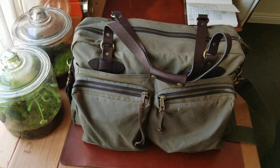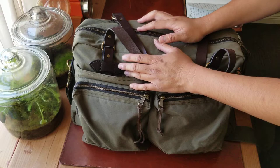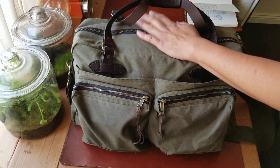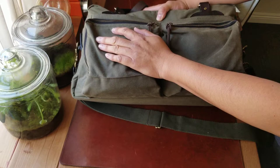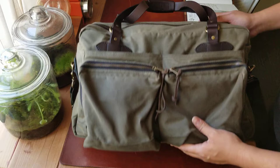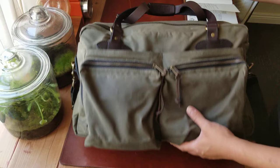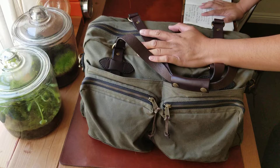I'm so happy today I can finally have time to review my 48-hour duffel bag from Filson. I've had this thing for a long time but I really didn't get a chance to review it because I have so many other briefcases and bags. But today I finally have time to get to this one. If I'm not traveling with this bag, it usually sits in my car.